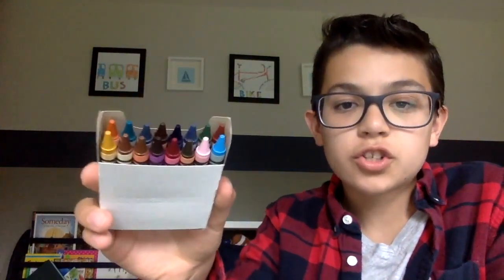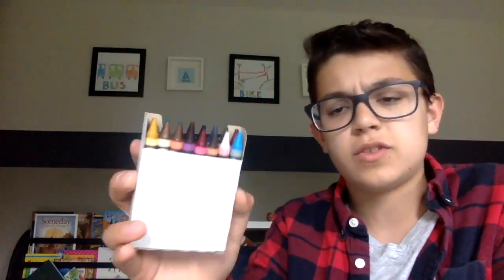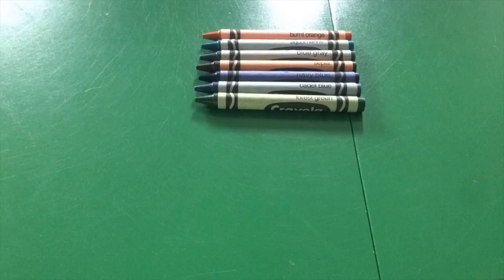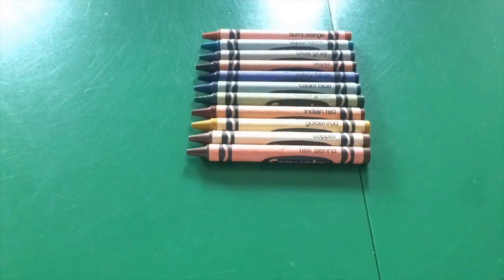Pack three I call the Creative pack, because these colors have more creative names and aren't the typical colors you see in a regular Crayola pack. They include burnt orange, aquamarine, blue gray, sepia, navy blue, cadet blue, forest green, Indian red (now called chestnut), goldenrod, copper, raw sienna, plum, mulberry, raw umber, lavender, and sky blue.